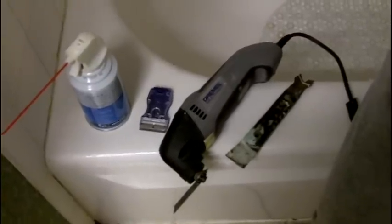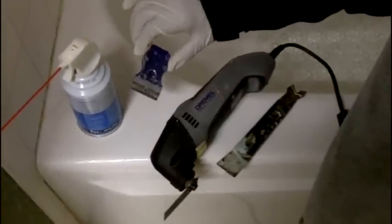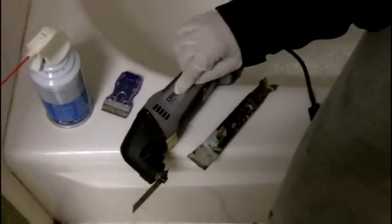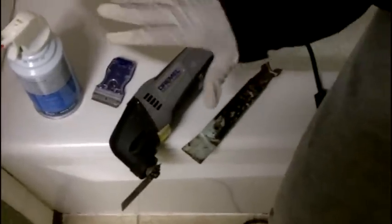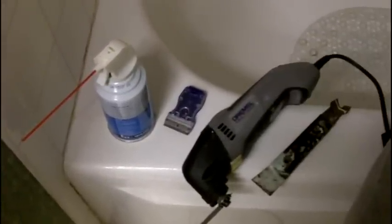Let me show you the tools you're going to need. You're going to need some compressed air, a razor blade scraper. You don't have to have a Dremel, but I'll tell you it's very convenient, and a scraper. Now these are what we're going to use for the removal of the old caulking. When it comes time to re-caulk, then I'll show you the tools you'll need for that.